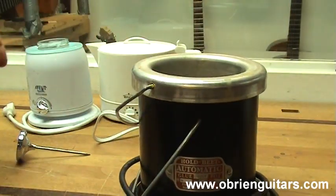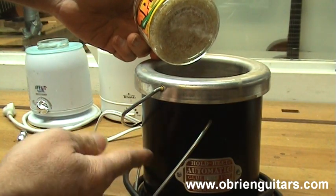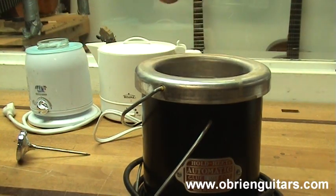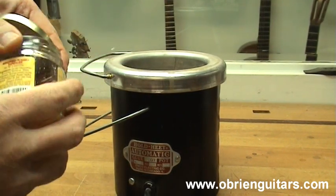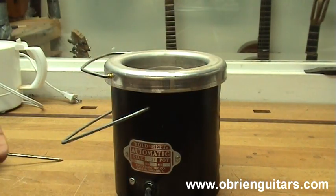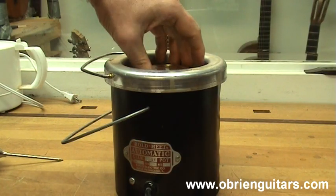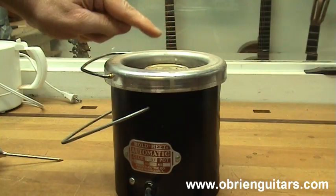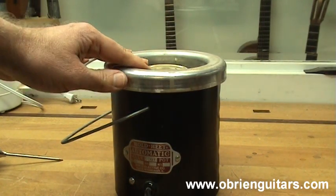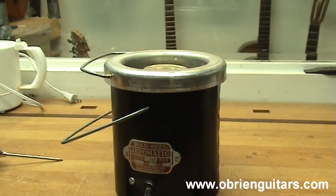Yet another way is with a commercial glue pot. Fill it with water — it has a thermostat that constantly maintains the temperature at 145 degrees Fahrenheit. Float your glue in it. With water in the pot, place your glue jar inside and put a cap on it loosely — don't tighten it. That keeps the water from evaporating and the glue from thickening. It's important as you cook your glue to avoid loss of strength — don't heat the glue for long periods and don't get it above 145 degrees.